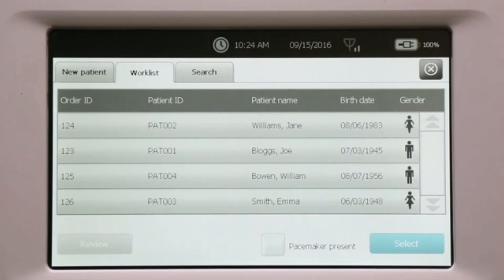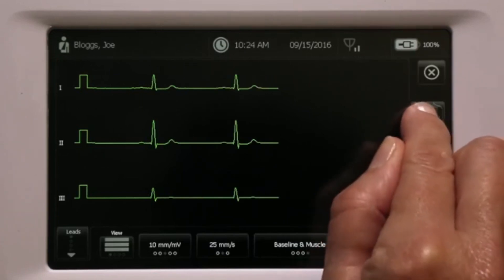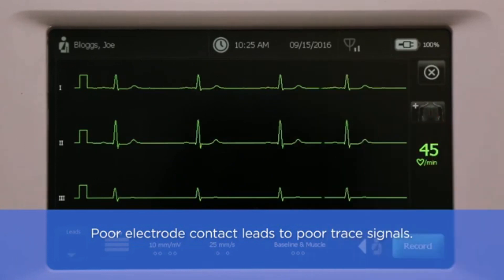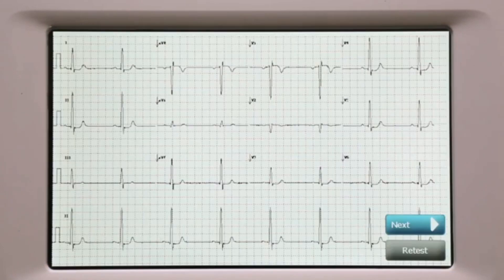Choose the patient and review patient information to prepare for the test. Attach leads to the patient. Please remember, the most common ECG problems are caused by poor electrode contact and loose leads. Touch Record, then press Next if you are satisfied with the captured result, or press Retest if you want to run the test again.